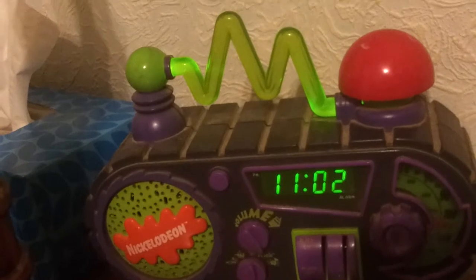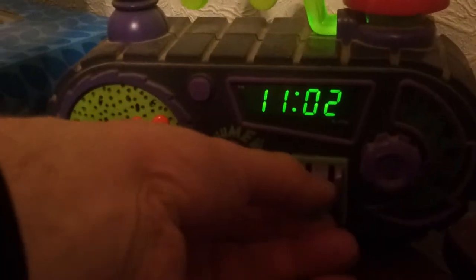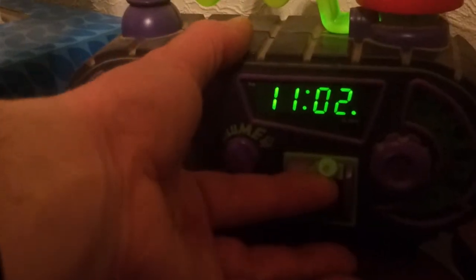Hell yeah. Old school. So usually that's the alarm off, that's the alarm on. So when I want to set my alarm, that's what time.